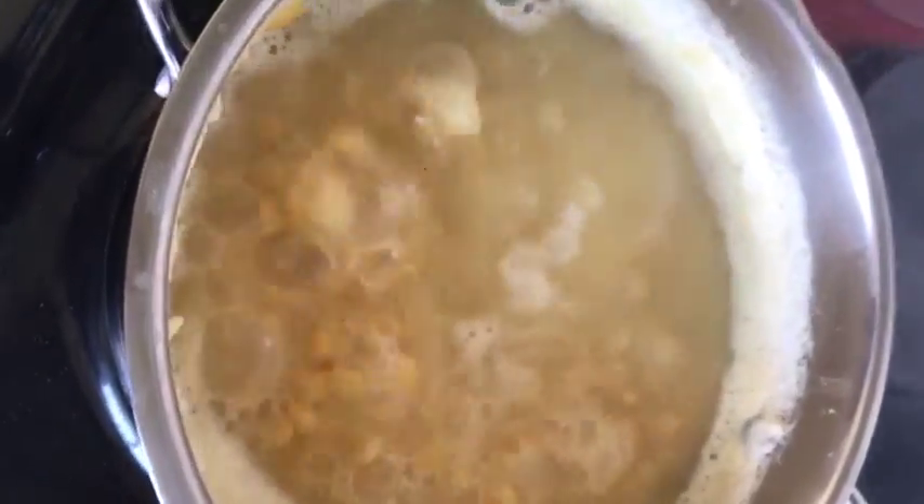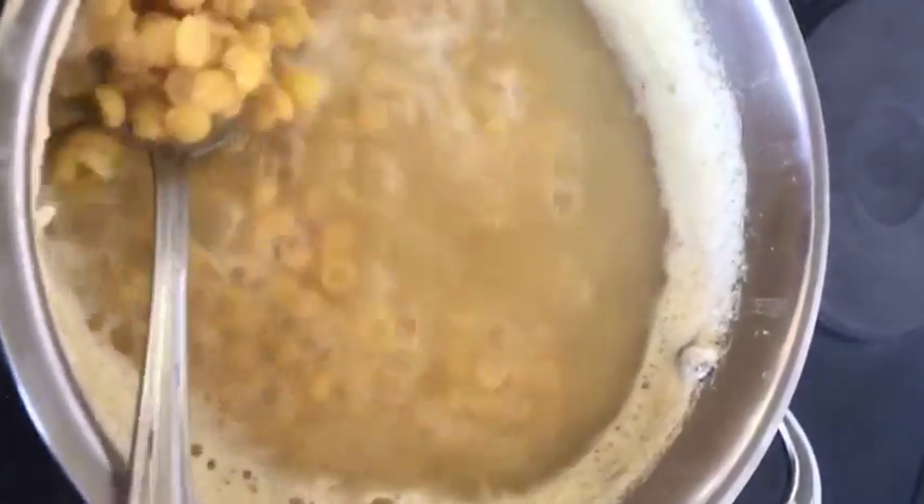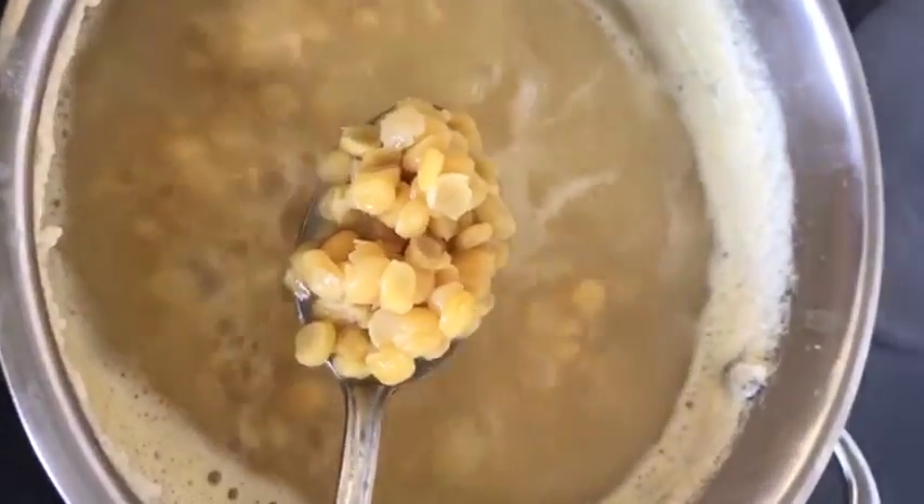Bubble, bubble, here comes trouble — well actually no, it's chanadal! Welcome to another edition of Chalo Kawa. Today we are making chanadal.